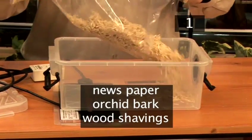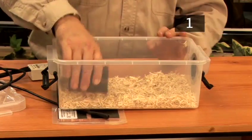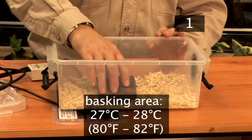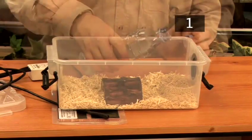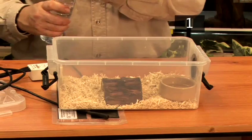Use newspaper, orchid bark, or wood shavings as substrate to cover the floor of the tank. There should be a basking area by the heat source of 27–28 degrees. Provide a hide for your snake which covers the heat source as well as being over the cooler area. Give your corn snake bottled water, which should be changed every day and kept in a small shallow bowl.